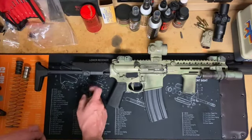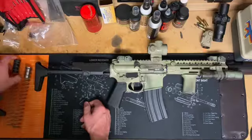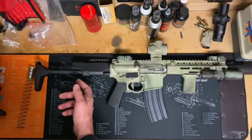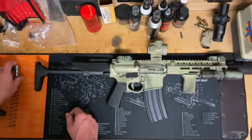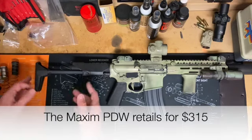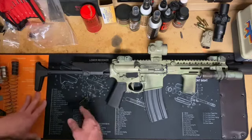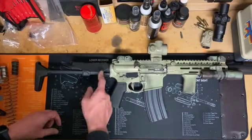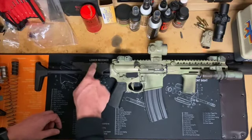People are going to complain about the price — I think it's $350 bucks. At face value that's expensive, but this thing works, it looks good, it feels good, and it works. So is it worth $350? That's for you to decide. For me, I love it and I'm glad I bought it.